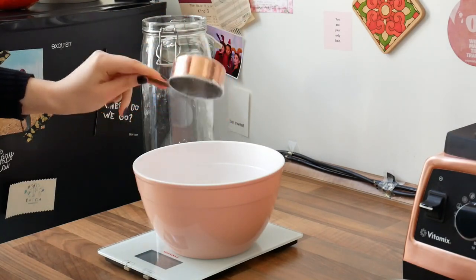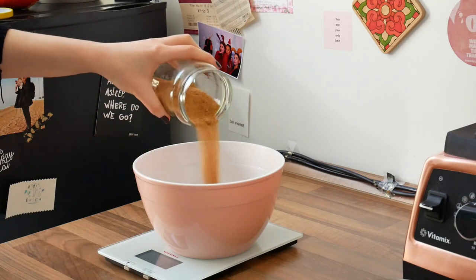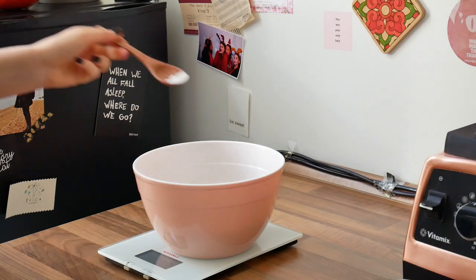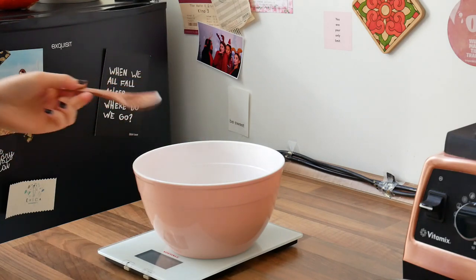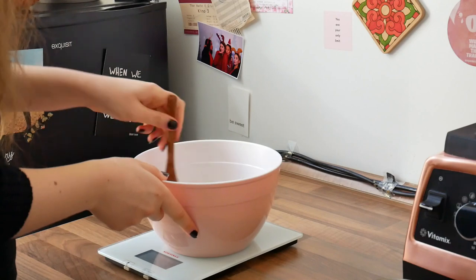We're starting this off by combining the dry ingredients for our pie crust first. Combine 250 grams of flour, a half teaspoon of salt, about 50 grams of sugar, a half teaspoon of baking powder, and some cinnamon.